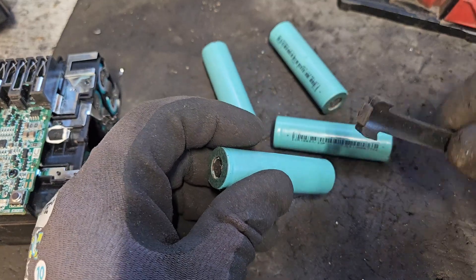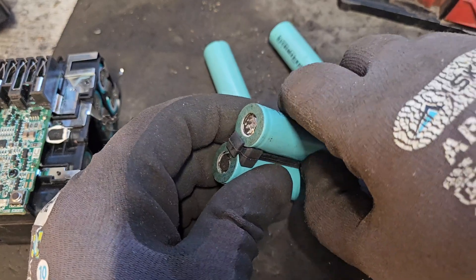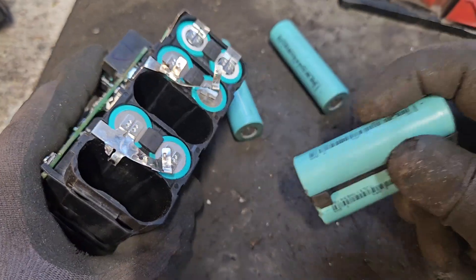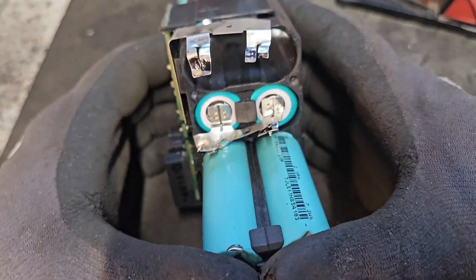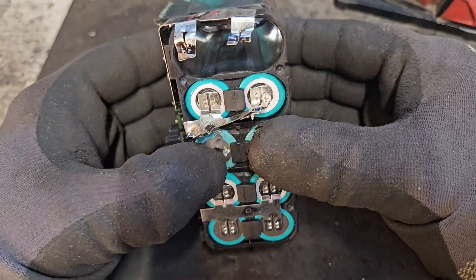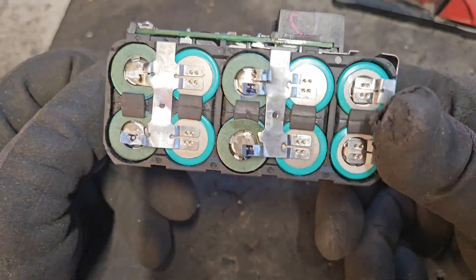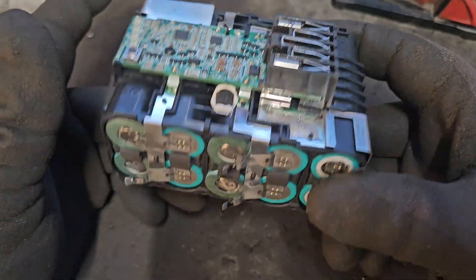To install the cells, we'll put this rubber piece between the two cells there. That's a nice thing Milwaukee have in their batteries — it's a bit of extra protection between the two cells. These can be tight to get in but this has gone okay. With those pushed in in the right configuration, we have to join them to the rest of the pack in the right way.